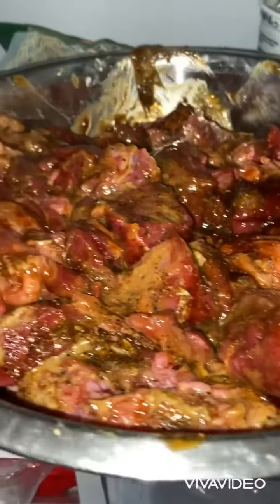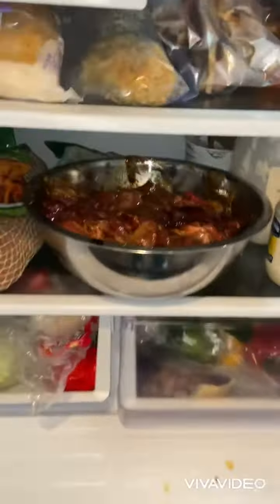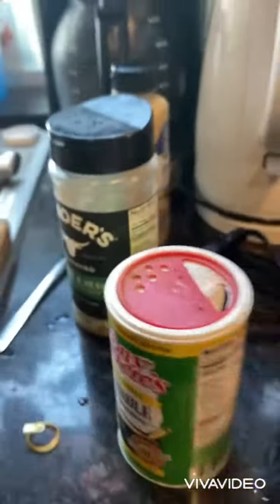All right, we got our meat marinated — let that sit for about an hour. Red vinegar, olive oil, pepper, garlic, some of that stuff.